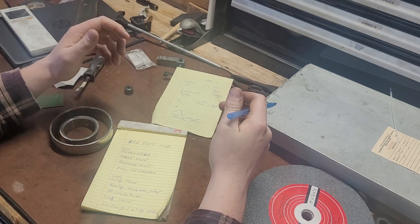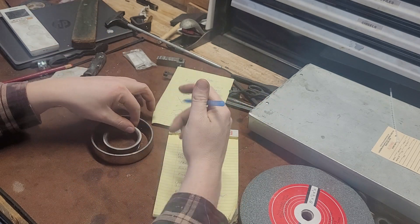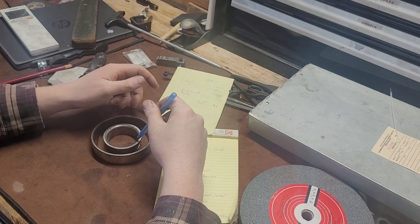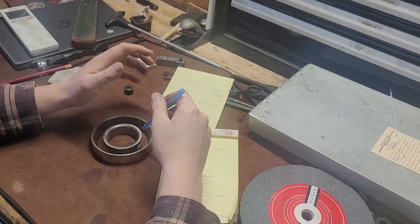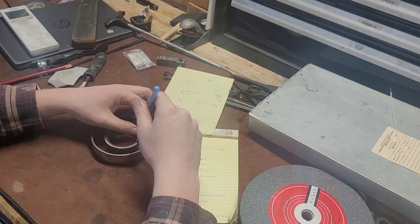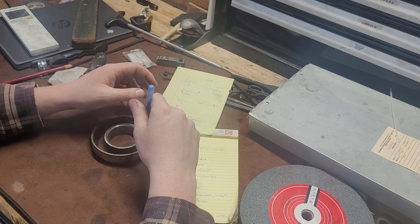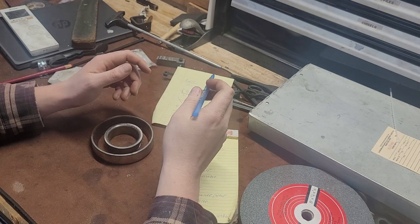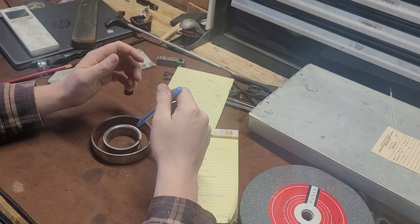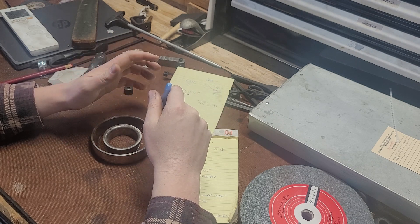We also get what's called bearing flashover. The best way to explain it: this is your inner race and this is your outer race. VFDs — I don't know why they do this more than line power — but you get arcing between the inner and outer race. I believe it has something to do with voltage spiking. So you can get accelerated bearing wear. One way to mitigate this is to use a conductive motor grease, or dedicated electric motor greases.